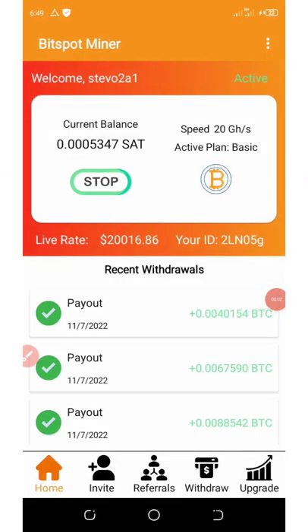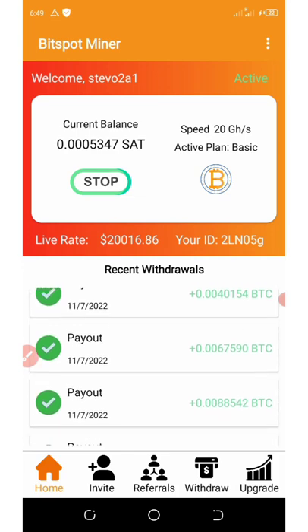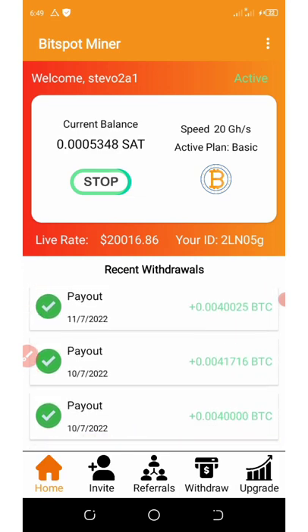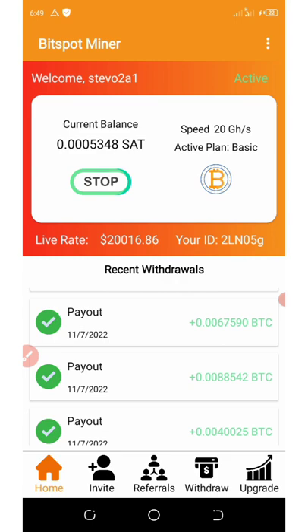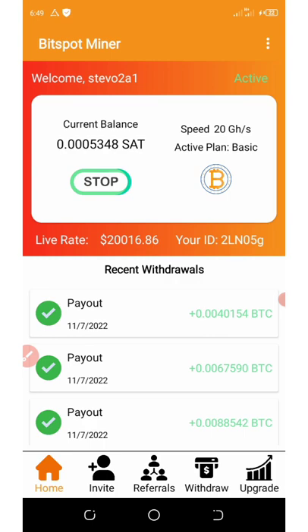This application is going to give you a free $10 worth of bitcoins once you register with my code. If you look at my screen, you're going to see some payouts right here on this application. This proves that this application has been paying for a while. Welcome back to another video. I know you're going to like to hear more about this application and how it works, so watch this video to the end to see step by step how to join and start mining on your phone. This application that pays you free $10 worth of bitcoin just for registering is called BitSpot Miner.